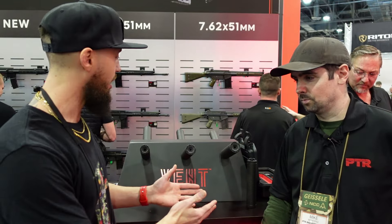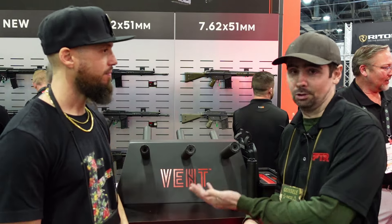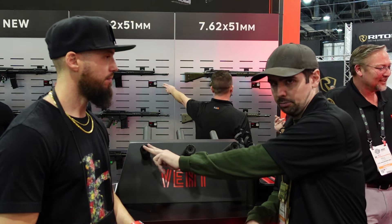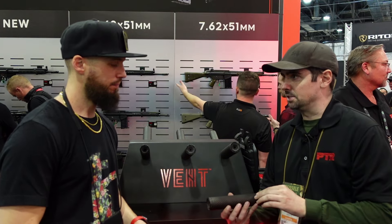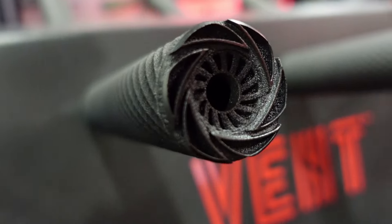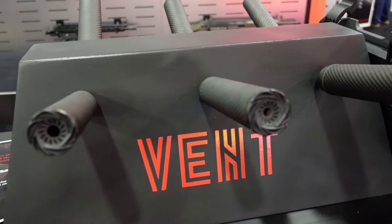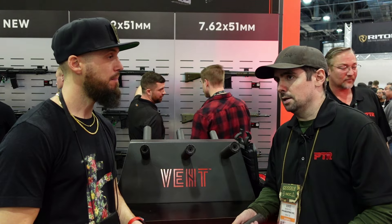So Mike, tell me everything about the Vent line. So this is our new line of suppressors — the Vent line. We've got the VSM1, VSM2, and VSM3 in 308, 9mm, and 556. Fully monolithic 3D-printed titanium construction — relatively lightweight and super strong. For the 9mm you're looking at about 8.9 ounces, the 556 is right around 11.5, and the 308 is currently sitting at about 13 ounces.